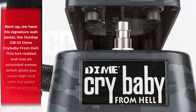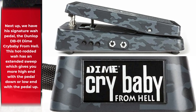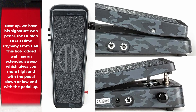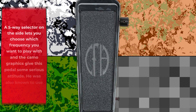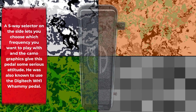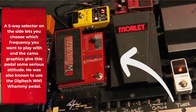Next up, we have his signature wah pedal, the Dunlop DB-01 Dime Crybaby from Hell. This hot-rodded wah has an extended sweep which gives you more high end with the pedal down or low end with the pedal up. A five-way selector on the side lets you choose which frequency you want to play with, and the camo graphics give the pedal some serious attitude. He was also known to use the DigiTech WH-1 Whammy pedal.